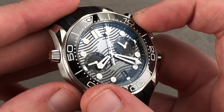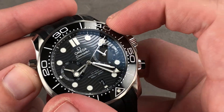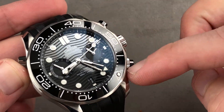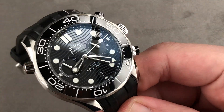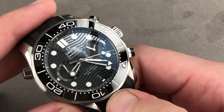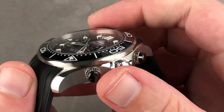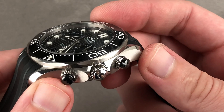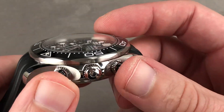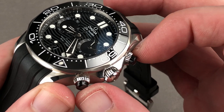The bezel is 120-click and quite positive. It features a luminescent pearl you can line up with the minute hand for a zero-to-60 minute count-up timer. The bezel insert is ceramic for scratch resistance, and all the white elements — the indices and numerals — are cold enamel filled. There are also ceramic chronograph pushers, designed to make those common contact points both scratch resistant and handsomely two-tone: black against silver.